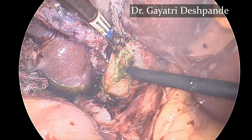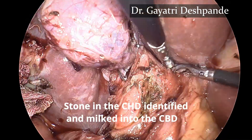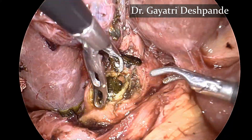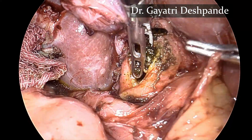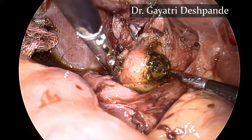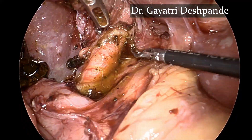After adequately opening the common bile duct, the stone can be seen. The stone was milked into the common bile duct gently and then removed. The stone was removed carefully to prevent crushing.